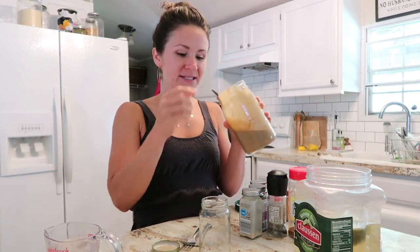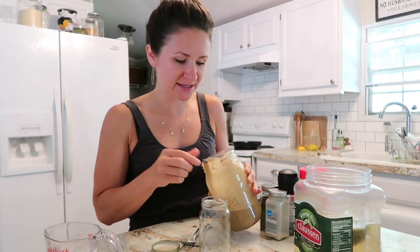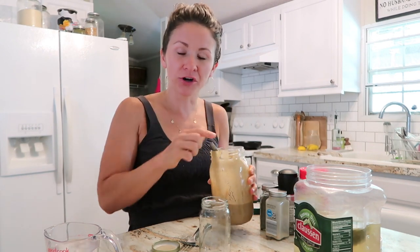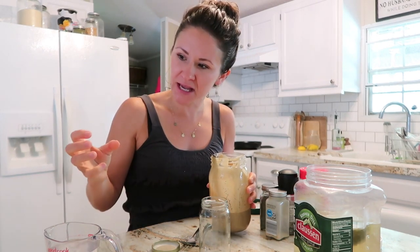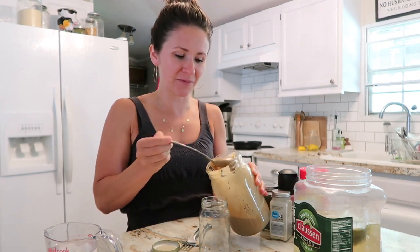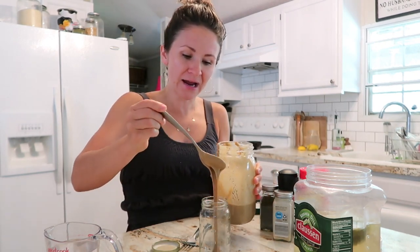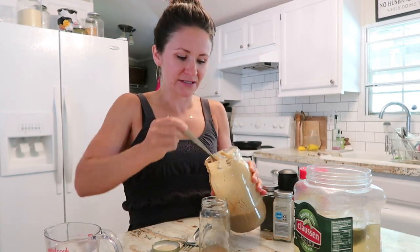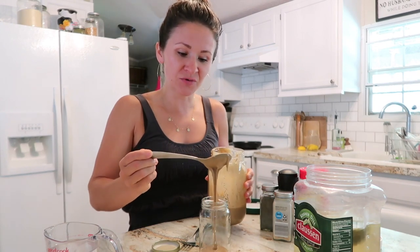Tahini paste does this really weird, freaky science thing: when you add water, it'll be thin, and then you add water and it thickens up again, and then it thins out. So it's really strange — like a magic trick. I don't have any exact portions to give you for this, so I'm just going to do this with you guys.